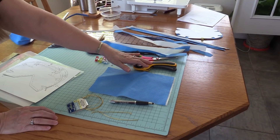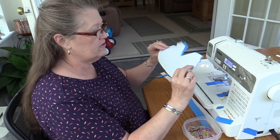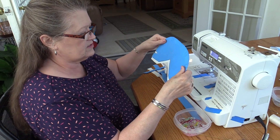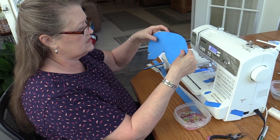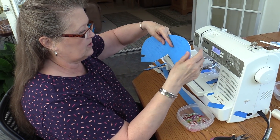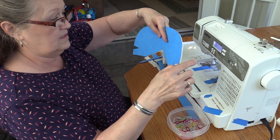A rotary cutter is really handy for cutting these ties. Here we have our pattern cut out. We have two pieces, a blue piece and a white piece. The blue piece is going to be the outer part. When I cut it out, the only part I cut out were for the darts. You cut the darts on the solid line on your template.